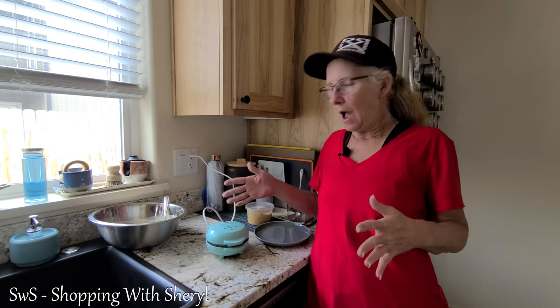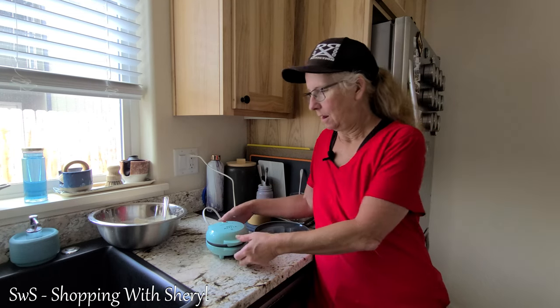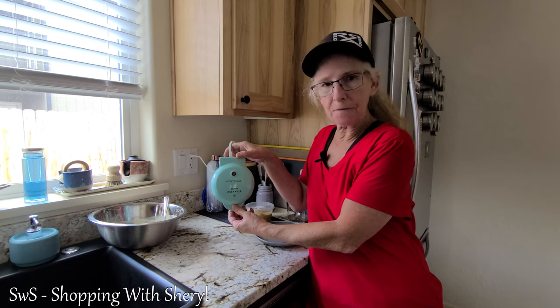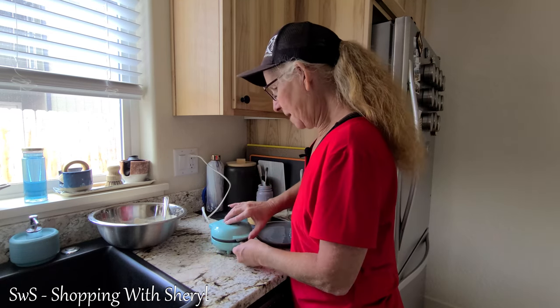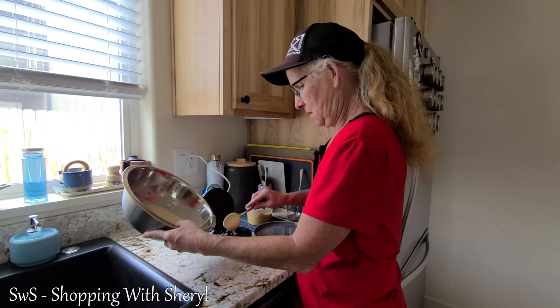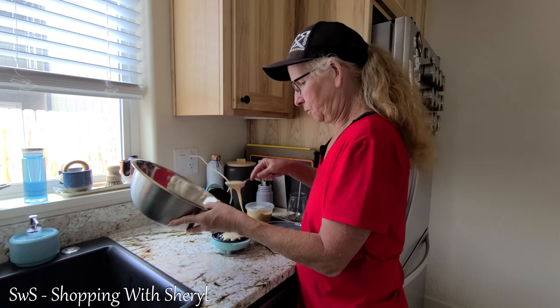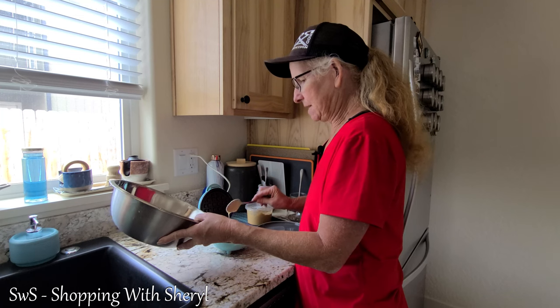If you choose to put some oil on this, I have done it before — I just take a little bit of olive oil or sunflower oil, put it on a paper towel, and kind of rub it around. I don't use oil, but now the red light has clicked off. Let me grab my waffle mix.